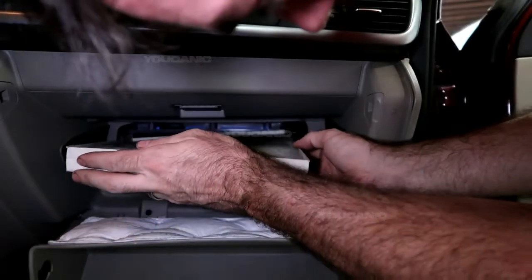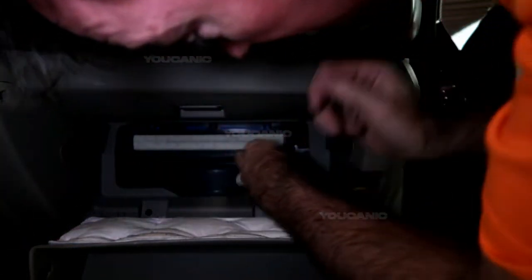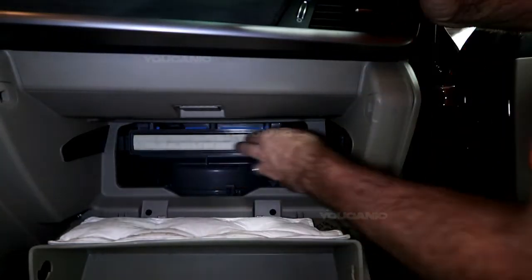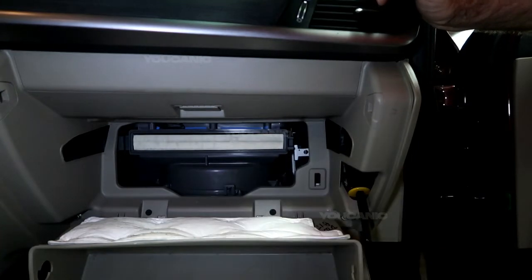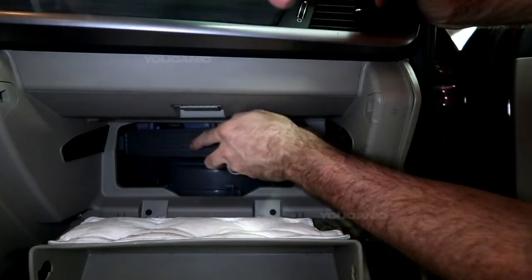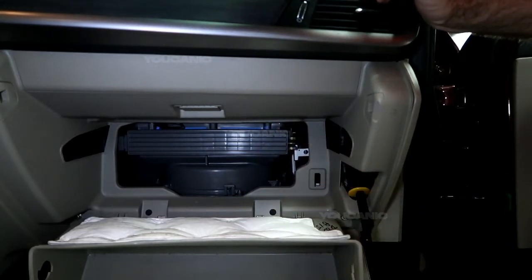We got our new cabin air filter. You're just going to push it back in there — this one is just square all the way around. Go ahead and push it back in, then take your cover and put it back on and snap it into place.